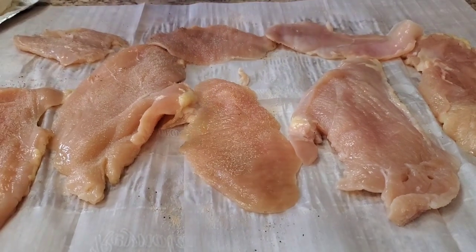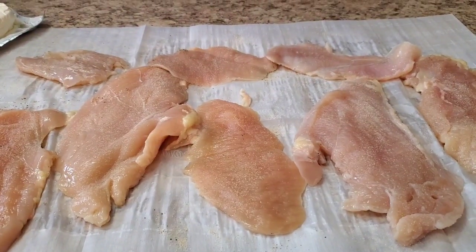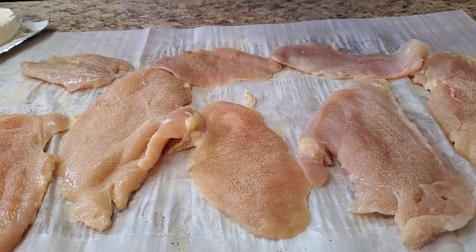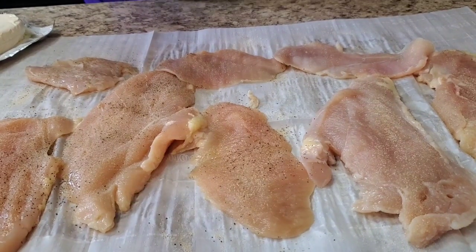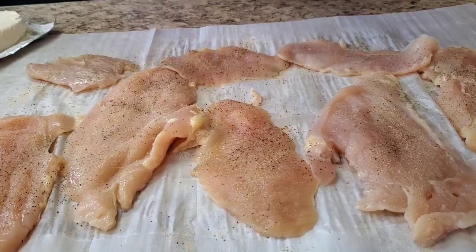You might hear some lawn mowers in the background — it's springtime so the grass is high from all this rain. Everybody wants to cut their grass when I'm doing my little video! I'm trying to record on YouTube — they're gonna be like, 'Oh girl, go back in the house!'